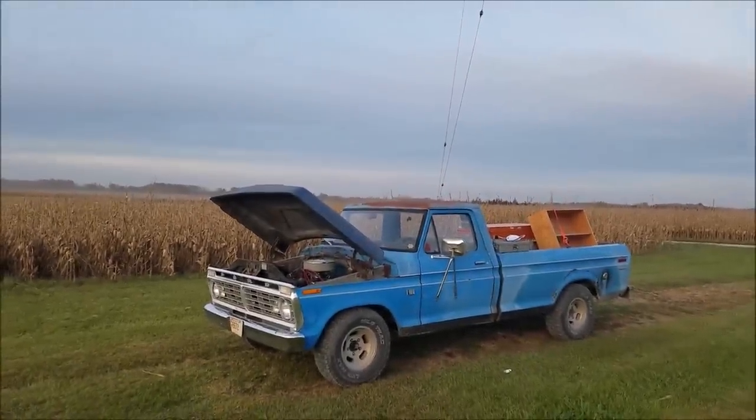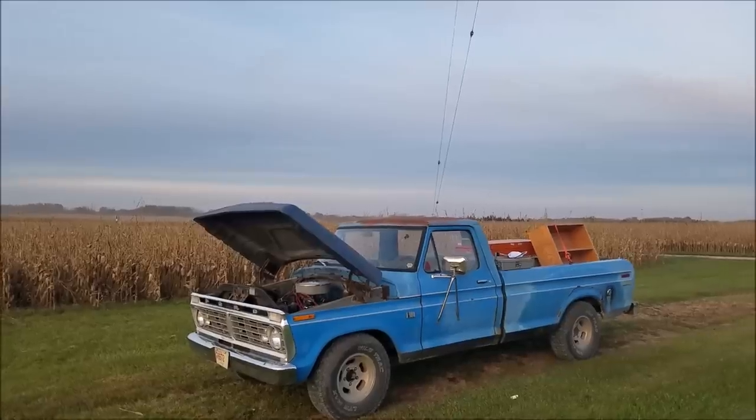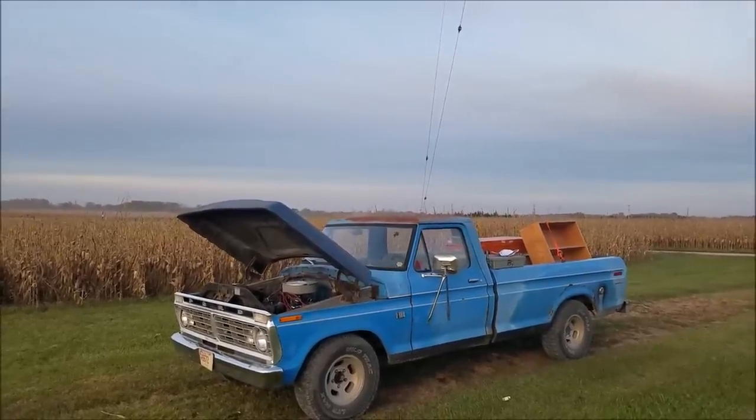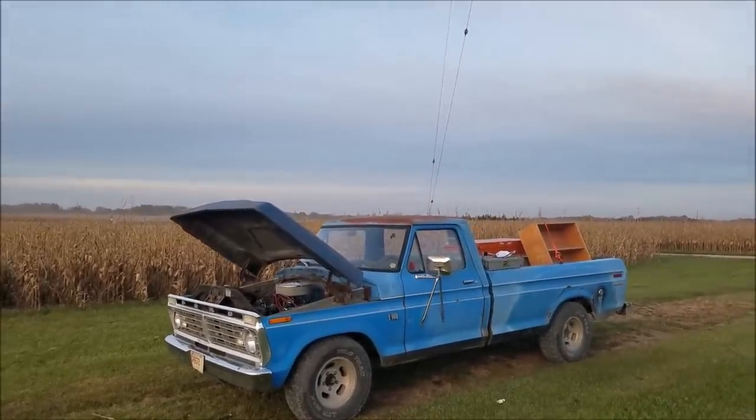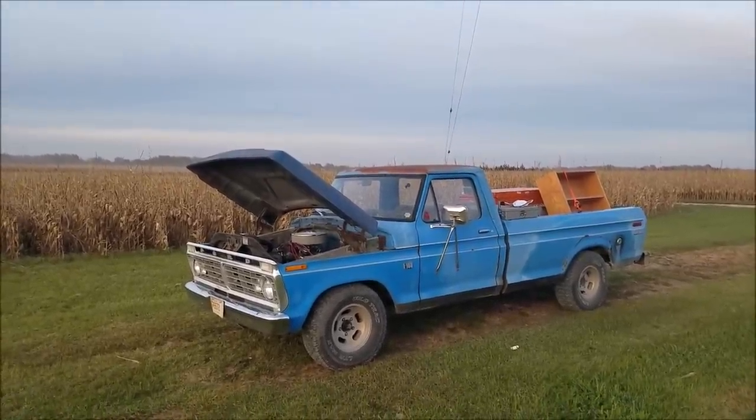If you're coming over from our other carburetor video, welcome back. And if you're new to the video today, basically we're just going to take a look at installing a wideband O2 gauge into just any old carbureted vehicle.